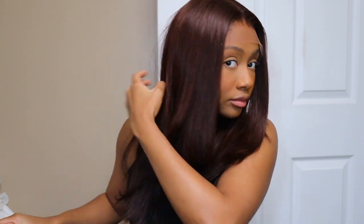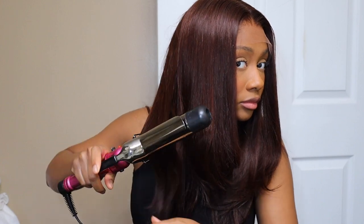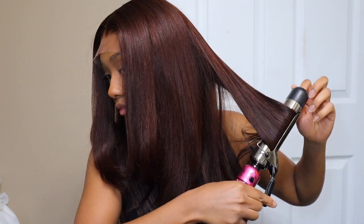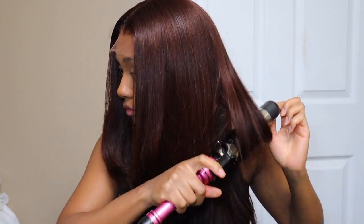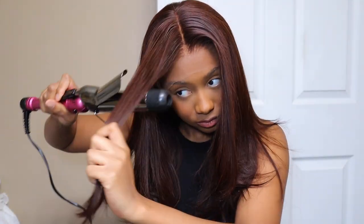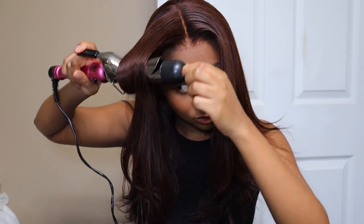I'm gonna have everything linked down below in the description box for you guys. Also, Black Friday is coming soon — RPG Show is going to have the biggest discounts and flash sales in November. Be sure to keep an eye out on the RPG Show website if you want to snag your wig for a great price. I'm telling you, you need one of these wigs. These wigs are top-notch amazing. Check out the website, keep an eye out for Black Friday sales — I love a good Black Friday deal, so I know y'all will too.